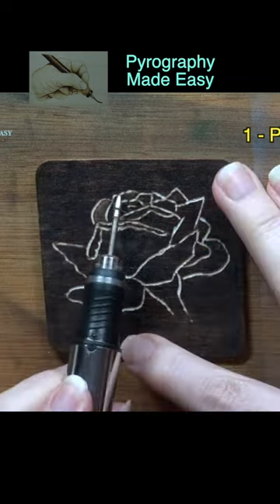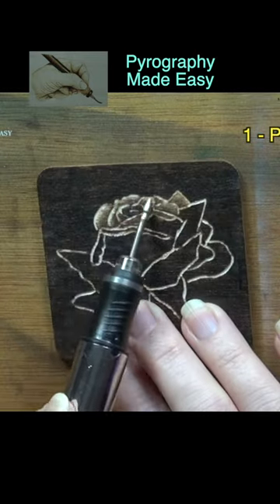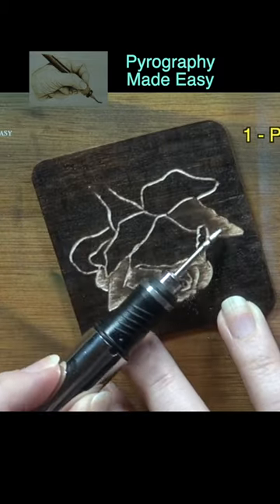Use a sanding bit to remove color from the design. Start along the outer edge of a petal and let the color get gradually darker towards the base of the petal. I am using a diamond coated bit for this.